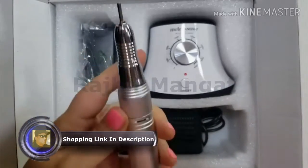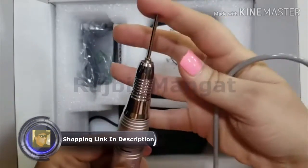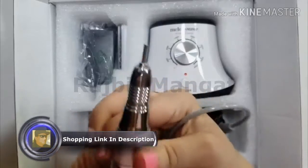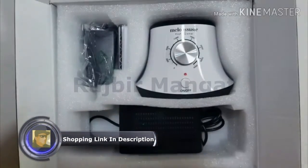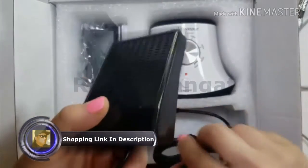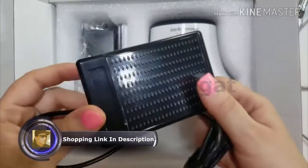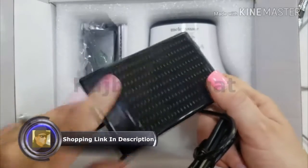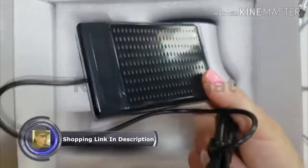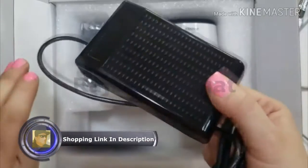There's your handpiece right here. You're going to turn it to the left to open up the shaft, put your bit in, and then to the right to lock it again. It does have a foot pedal — that's really cool. I don't know if anyone else uses a foot pedal, but I learned using a foot pedal. So that's a neat thing. If you're stationary, you're definitely going to be able to use that.